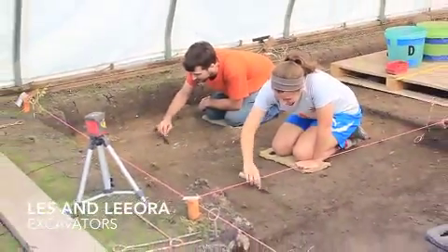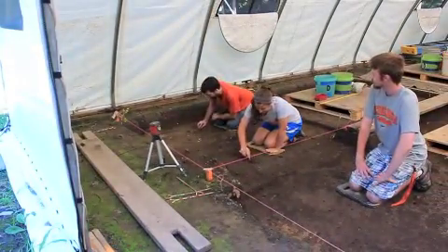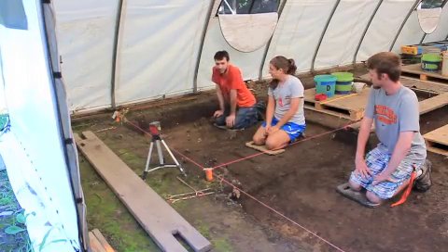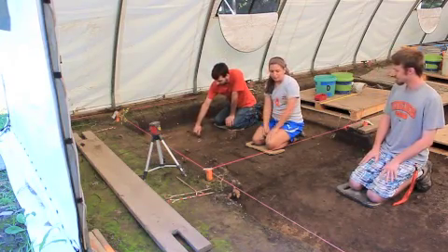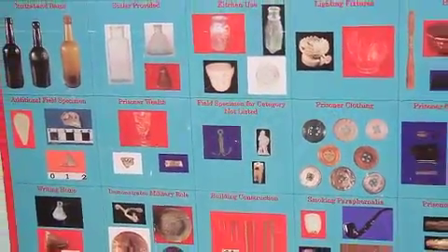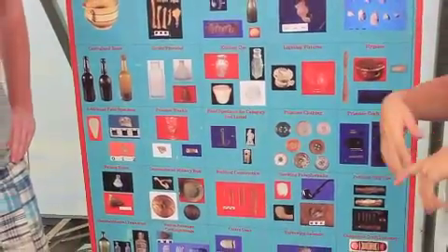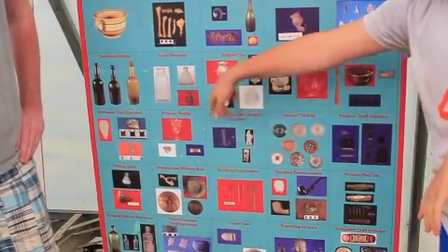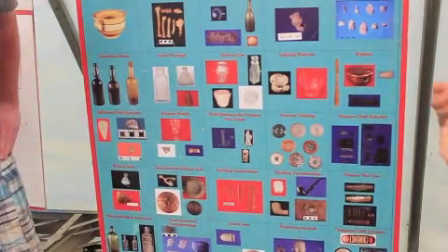We're currently in block 8 with a couple of our excavators. Here we're looking for building materials such as brick, nails, or glass. Besides just the building materials, we are also looking for field specimens — something that can show actual prisoner use. A few things that we've actually found: ink wells — this is a ceramic ink well and this is a glass ink well — and a lot of different buttons including white prosser buttons and hard rubber buttons.